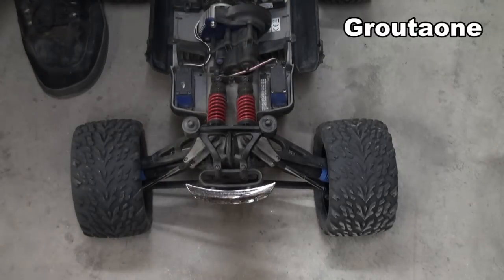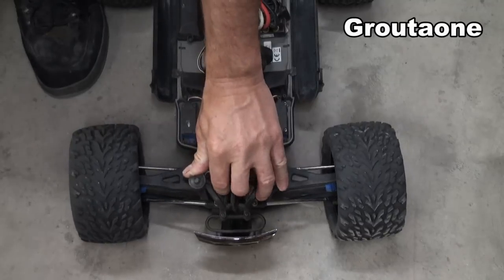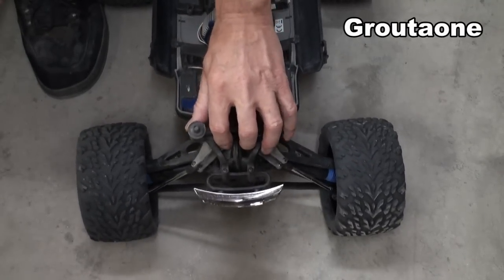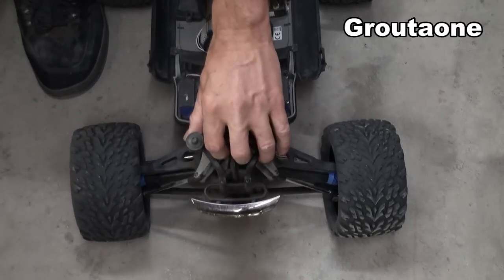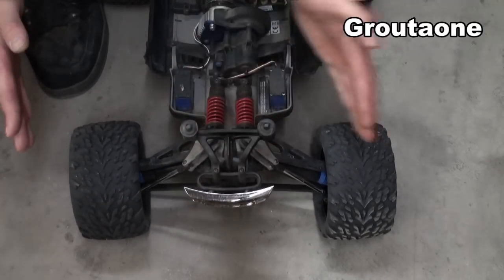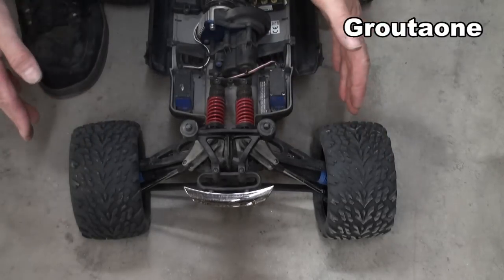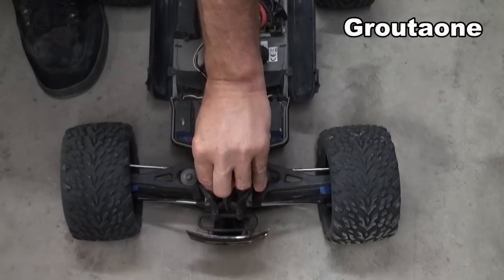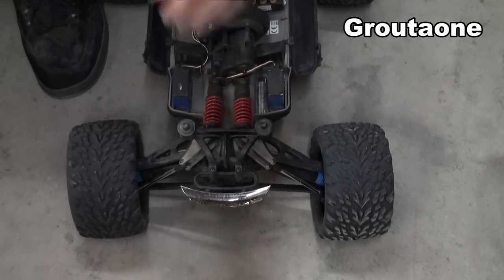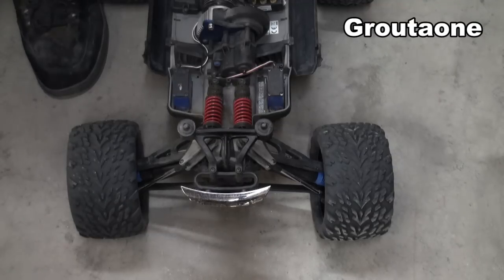The eRevo seems to be set up fairly well — it doesn't really have much bump steer, at least you can't see it right off hand. Maybe if you carefully measure, but it seems to be pretty good. It does have some scrub, and that is when the wheels physically move in and out because of the angle of the a-arms. You can see some of that, but as far as bump steer, there really doesn't seem to be much going on there.